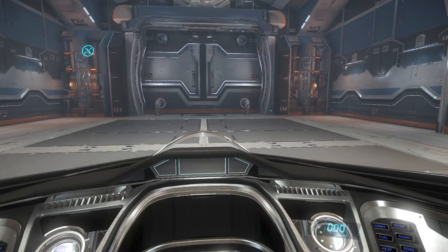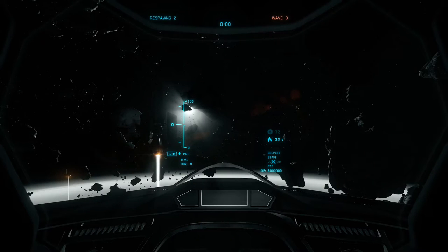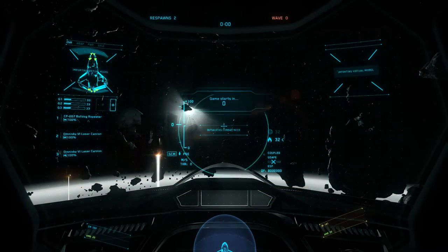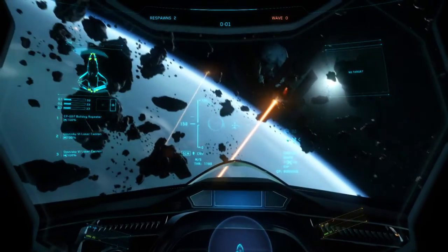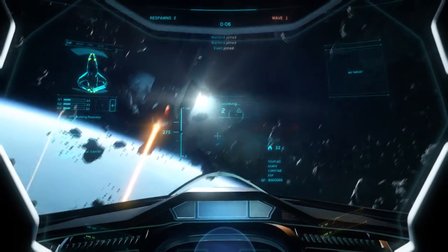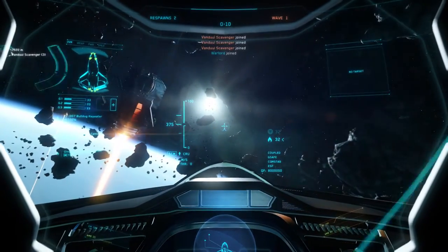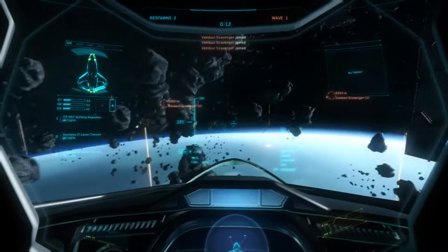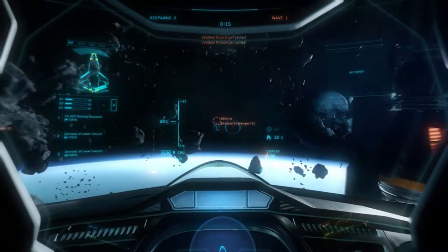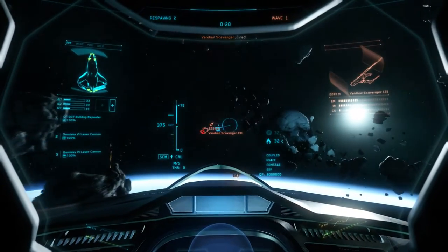I'm going to take this into the Vandal Swarm and we'll see how she can fight. And here we are in Vandal Swarm. We'll see what this ship can do. Going straight, looks like I'm going 375 meters per second without the afterburners. With the afterburners, up to 540. So that thing is insanely quick.